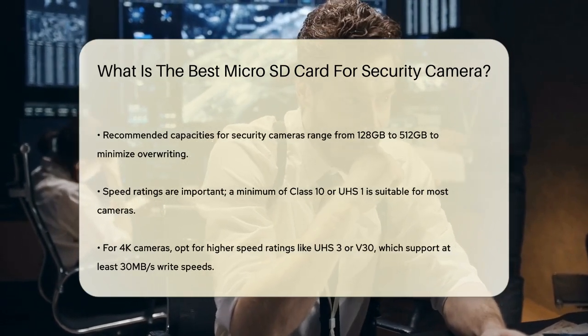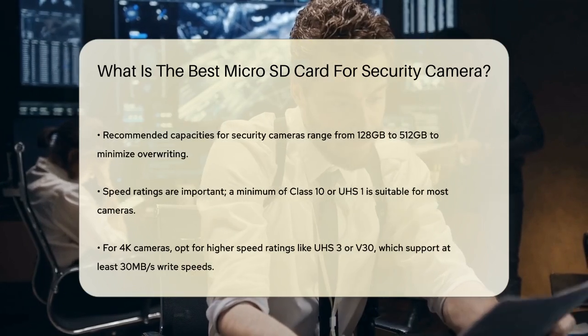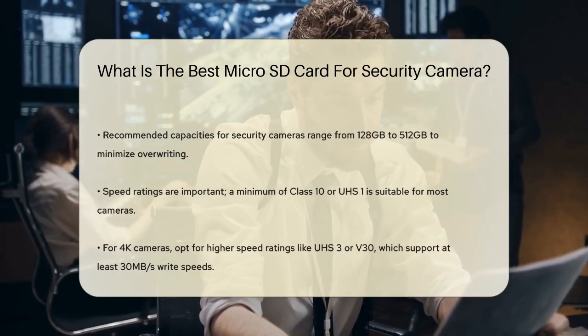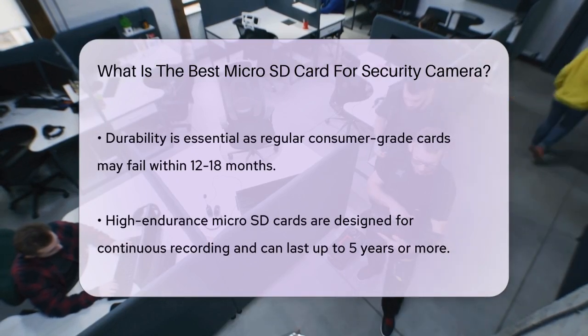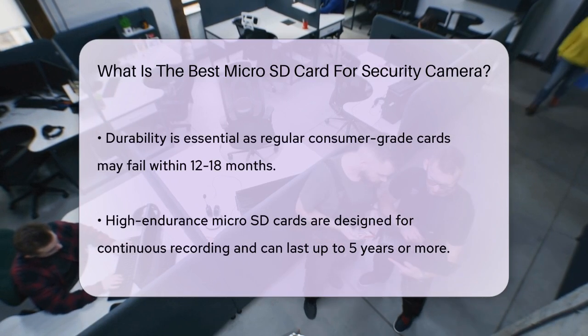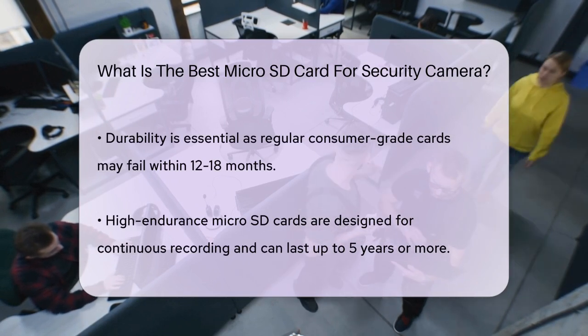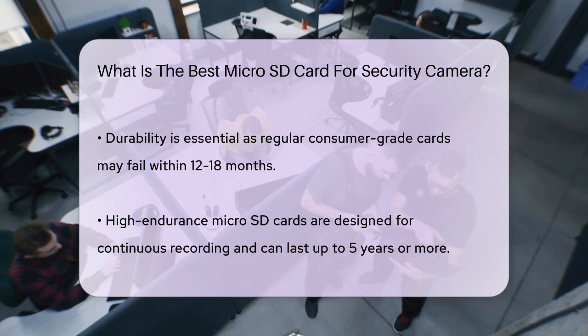Durability is another crucial aspect. Regular consumer-grade micro SD cards are not designed for the continuous writing that security cameras require and can fail within 12 to 18 months. Instead, opt for high-endurance micro SD cards specifically designed for security camera use. These cards, like the Samsung Pro Endurance, are built to withstand the wear and tear of constant recording and can last up to 5 years or more.